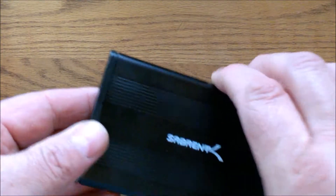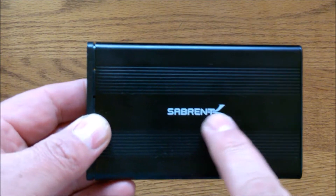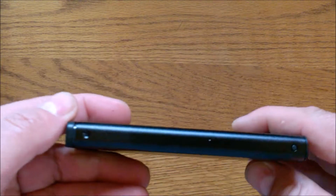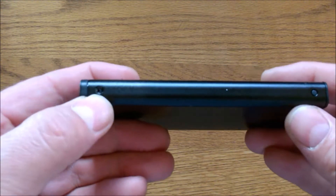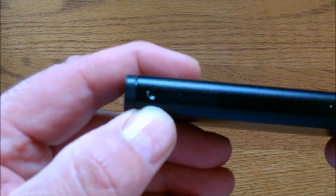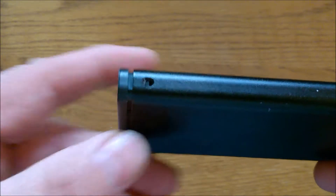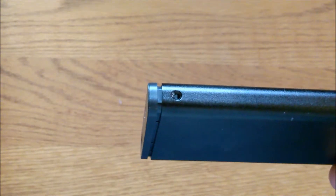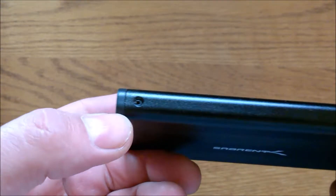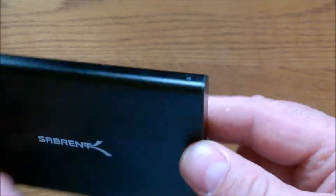And of course, you get the hard drive enclosure itself. On the top you've got the Sabrent logo and some cooling fins. On either side you're going to see a hole here — this one's plugged up but this one's empty. That's where you're going to put the screws that come with it. On the other side you get the same thing: one open hole and one plugged.